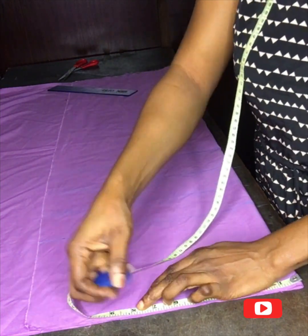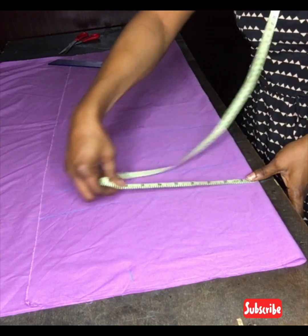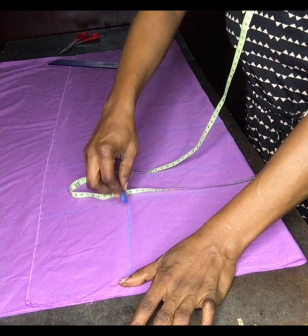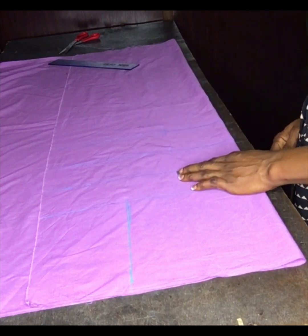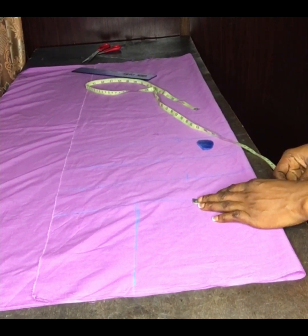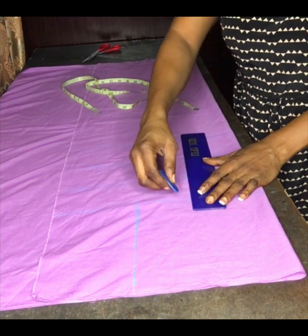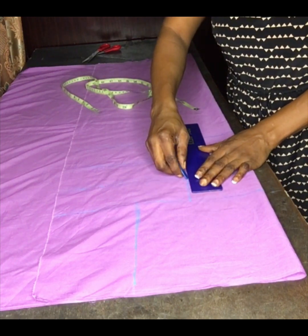I'll take my shoulder measurement — my shoulder is 16 inches divided by two, which gave me eight inches. I measured around my shoulder then my chest line to get the same eight inches. The next thing is to take my nipple-to-nipple measurement, which is eight inches; divided by two gives me four inches. I added half an inch for sewing allowance, then ruled a line.